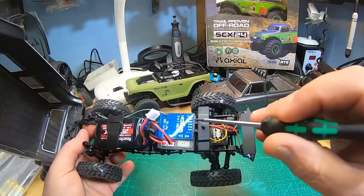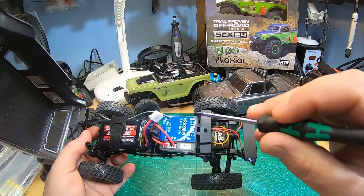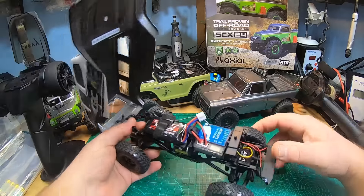We have channel 1 for the steering servo — same servo as in the old SCX-24s. We have channel 3 for the lights, and channel 4 which is the push button. We have the headlight port and two additional ports: CL-L2 and CL-R3, and I honestly don't know what those are for.